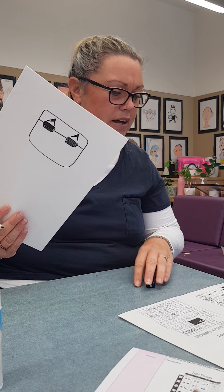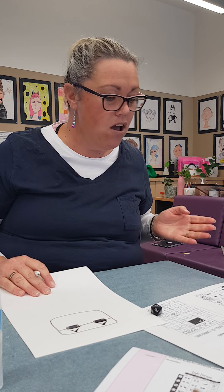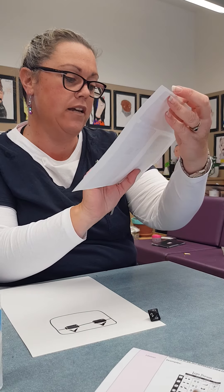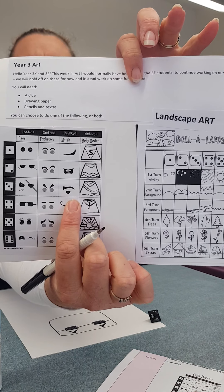Is it looking angry? I'm not sure — we have to see with a third roll. The mouth. There are a few different designs there. I was hoping I'd get that really cool moustache but I got a three. So my mouth is really strange. I'm not sure if you can see that, Alana.